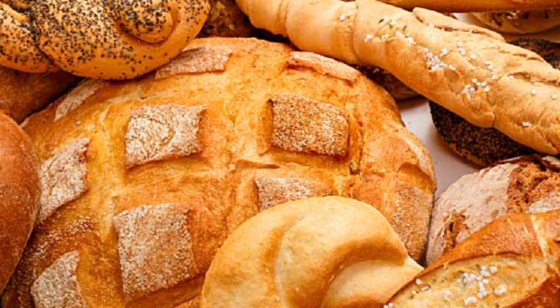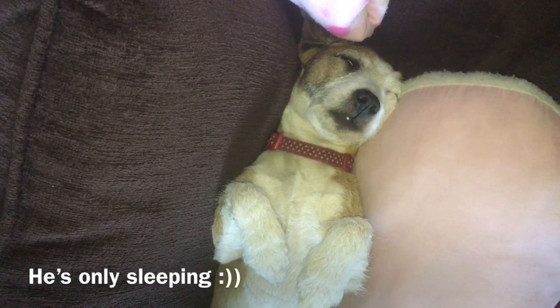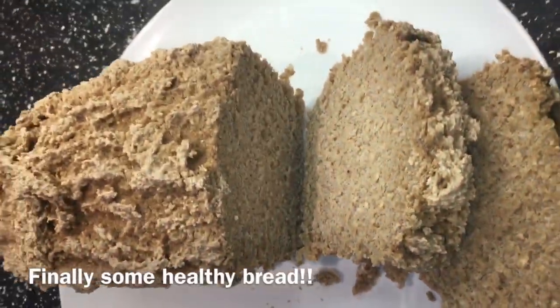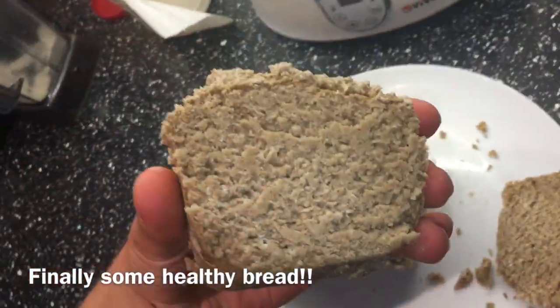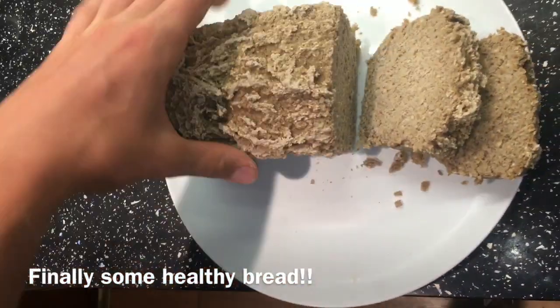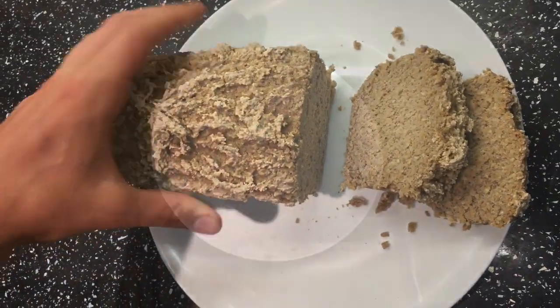Normal bread is something I haven't eaten for quite a long time. As the saying goes, the whiter the bread, the sooner you're dead. But in this video, I want to show you how I make a bread that I can actually eat. It's super healthy and it is oat bread. I'm going to show you how to make it — it's really quick and really easy. So let's get on with how to do this.